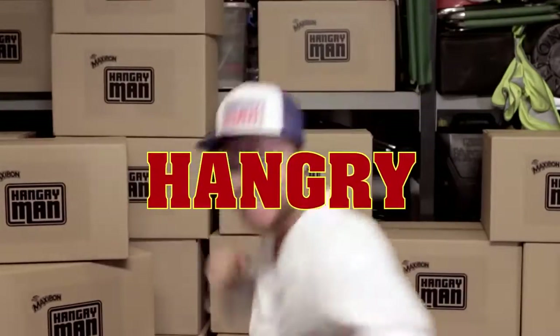So when Hangry strikes, he can strike back fast!